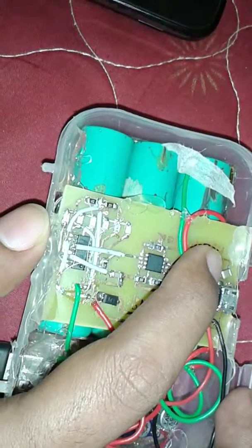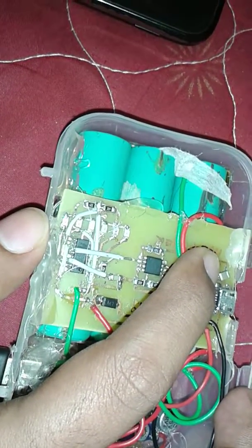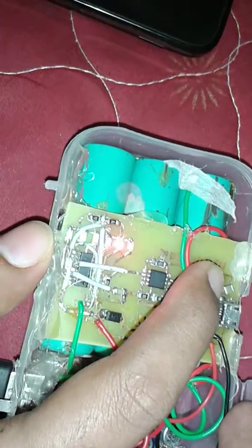Right now it is in the power-on condition. If I keep pressing the switch for three seconds it turns off, and the mobile is not charging, as you can see.